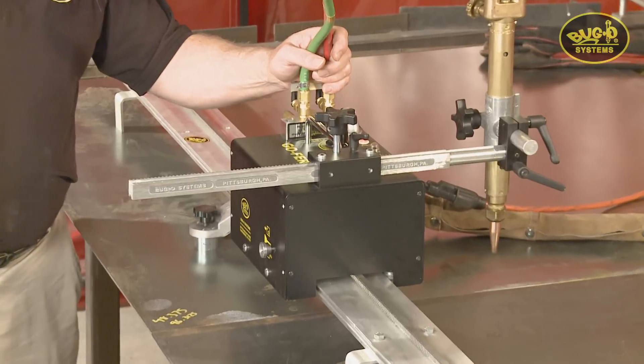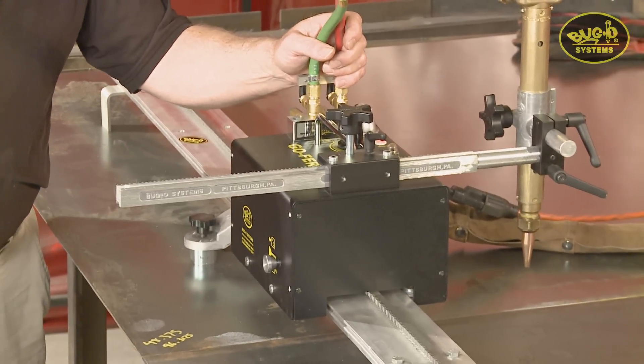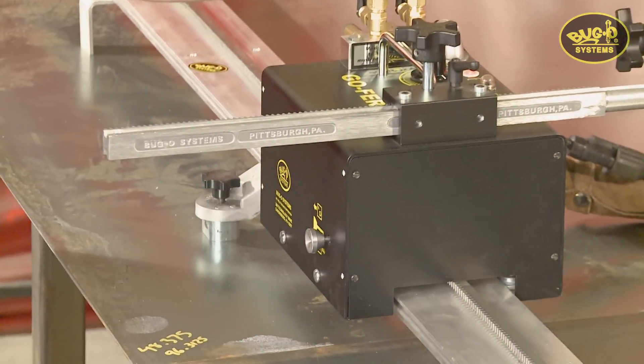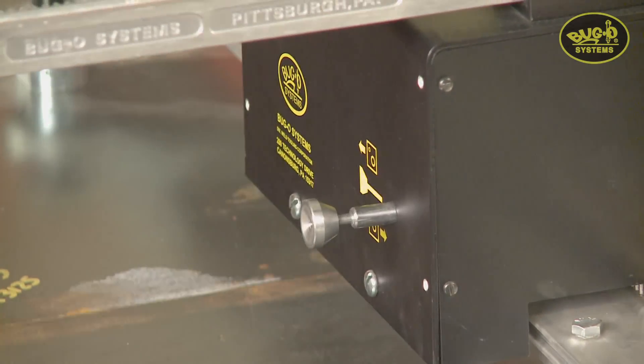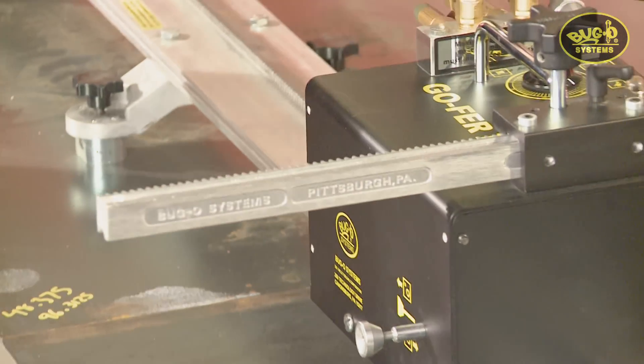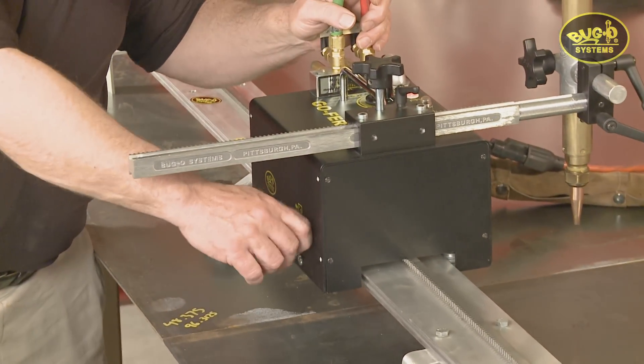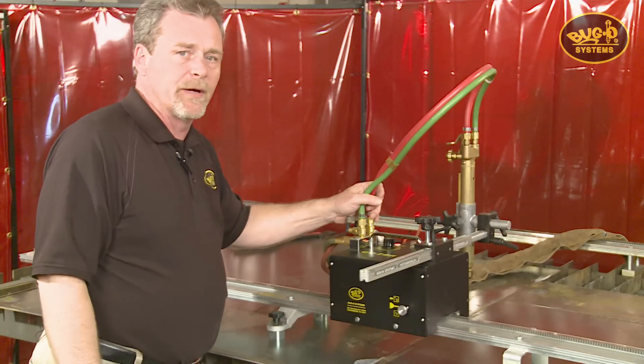A big advantage over the friction drives is the rack and pinion drive, standard Bug-O rail with enclosed encapsulated wheels, and a positive clutching system which allows free wheeling of the machine. When the clutch is engaged it is a positive clutch, so the machine can run vertically, upside down, or just about any position you need.